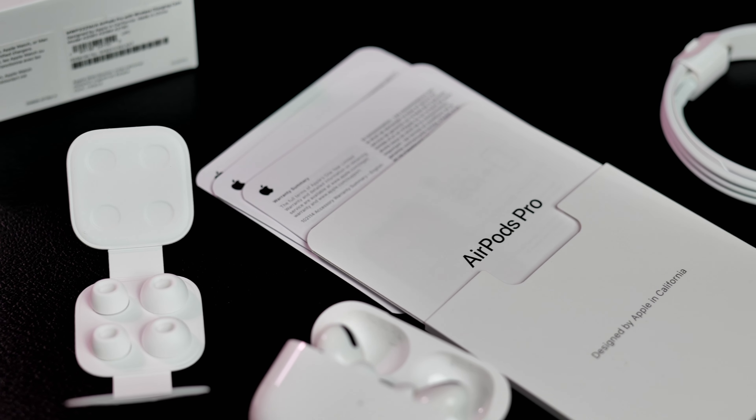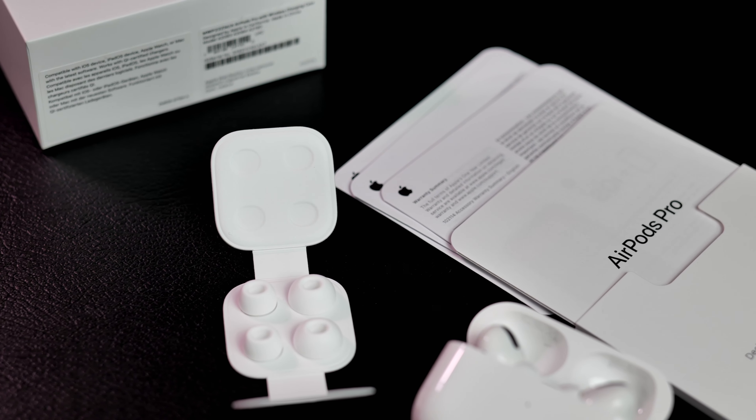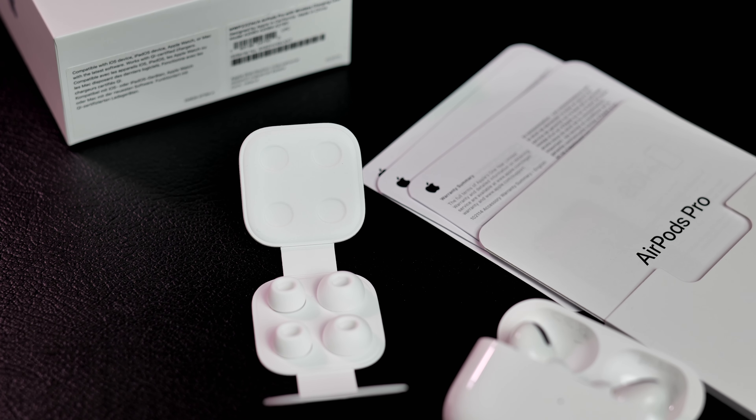The charging case, the EarPods Pro, the USB-C to Lightning charging cable, several silicone ear tips, and the usual booklets.